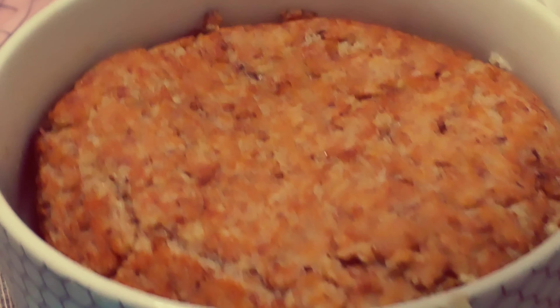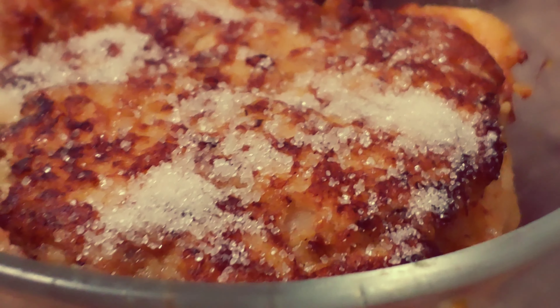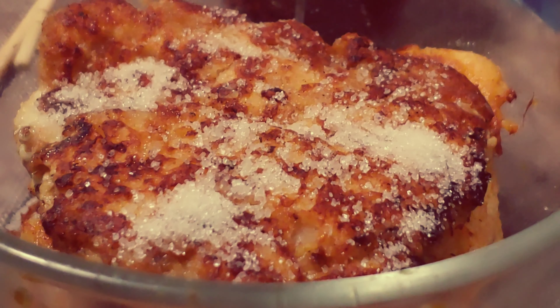Welcome! Now we are going to do yogurt pancakes with sugar, a yummy dessert, cold or hot.